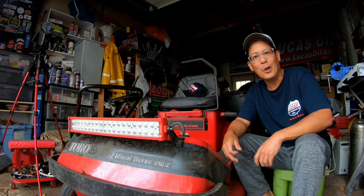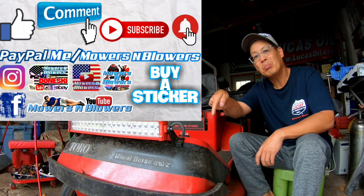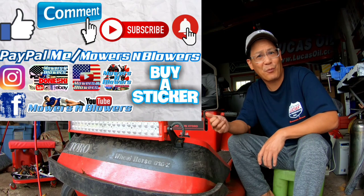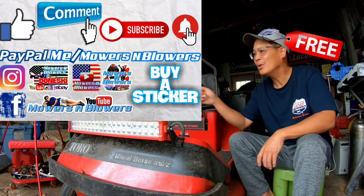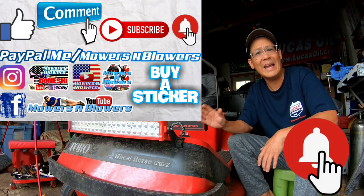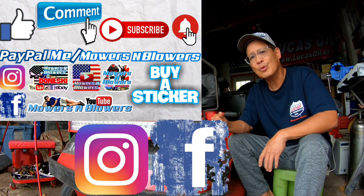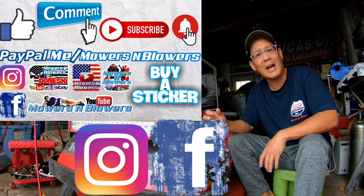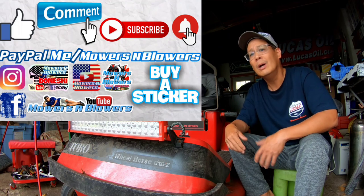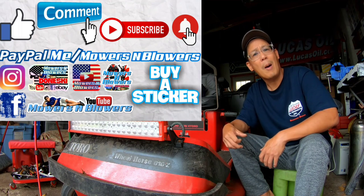If you guys enjoyed the video, remember to give me a like, also comment below, and subscribe — it doesn't cost anything to subscribe, it's free. Hit that little bell so you'll get post notifications whenever there's a new video and you won't miss out. Remember to follow my Instagram and Facebook, and if you'd like to donate a dollar or two, paypal.me/mowersandblowers. Really appreciate all the support. To keep the videos coming every day, support the channel. Bye.